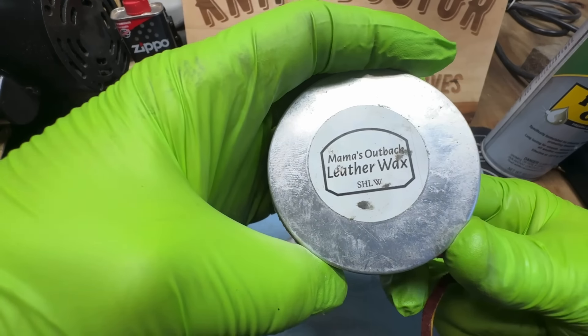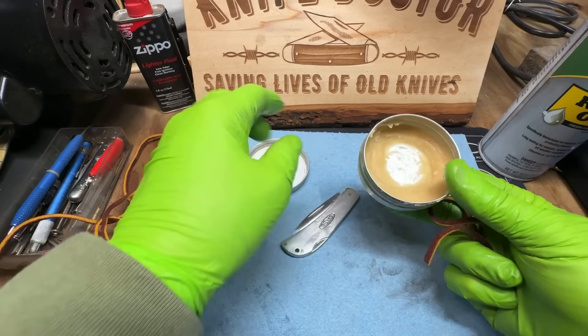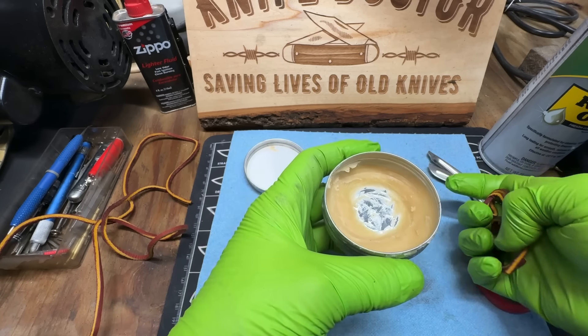Mama's Outback Leather Wax — you can find this at Shanko Homestead Leatherworks. It's time to order some more. I said that last week, but I've got to really sit down and do it today.